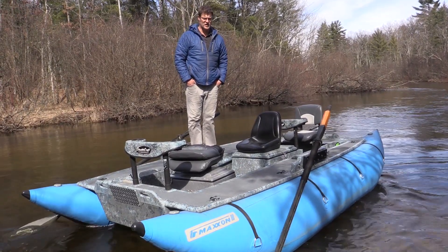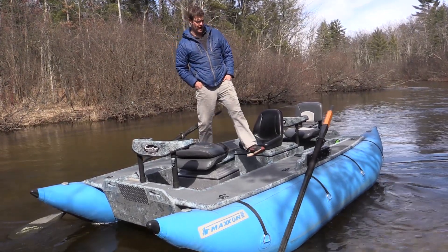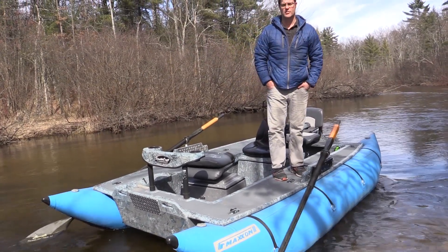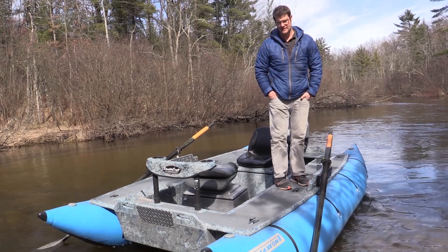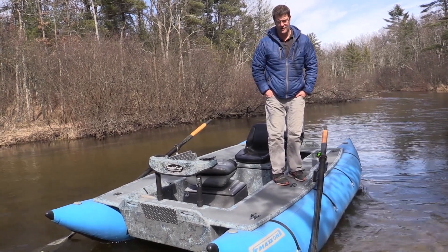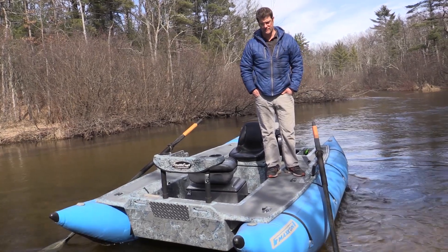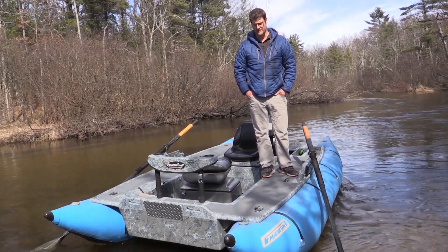Hey guys, we're going to go over the 14-foot Stealth Raft here. Everybody was kind of asking what boat I normally fish out of, and amazingly it's this. All the fancy different boats we have, this is my favorite just to go fishing by myself in.